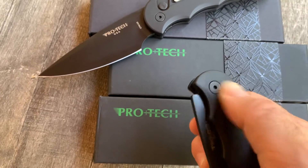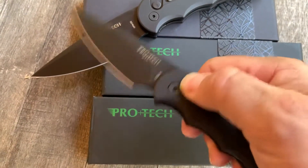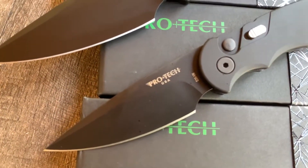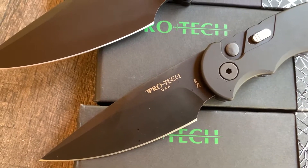Functional lock on these guys — it's not going to open up in your pocket. Small guy is S35VN, large guy is CPM D2.